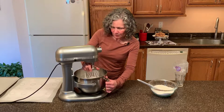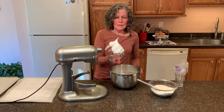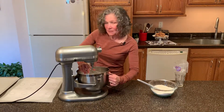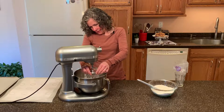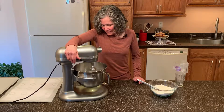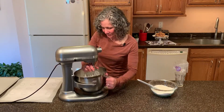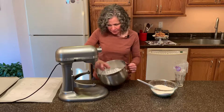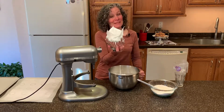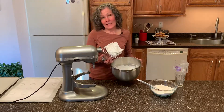Let's see if we've got to stiff peaks yet. We'll take out our whisk attachment, keep out our bowl, give it a nice stir around. See that droopy? That's not a stiff peak, so we need to take it a little bit farther. We're going to put it back on the mixer, get our whisk attachment back on, and go at least another minute. There we go — there are some stiff peaks. They're not drooping anymore, that's what you're looking for. You can turn this upside down and nothing will come out — now you know you have stiff peaks.